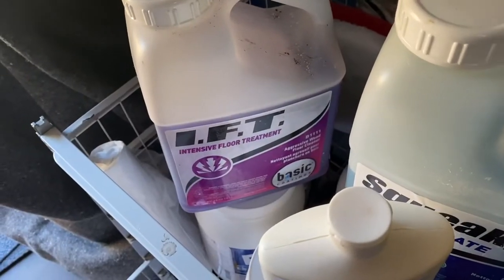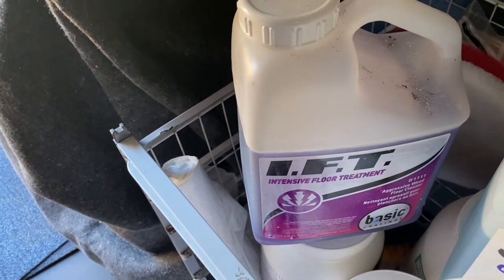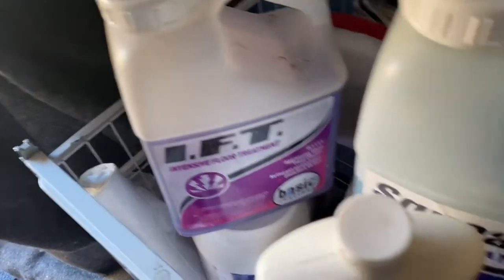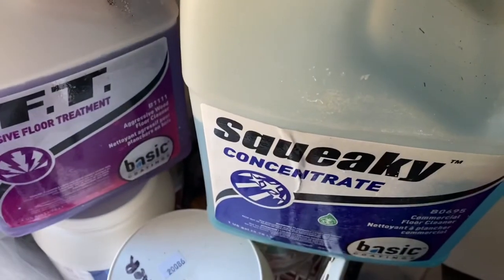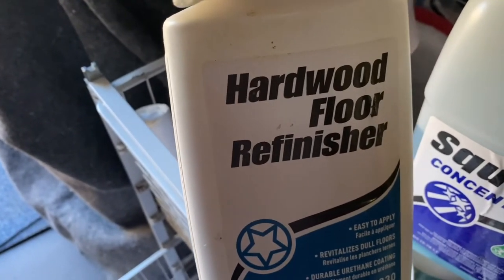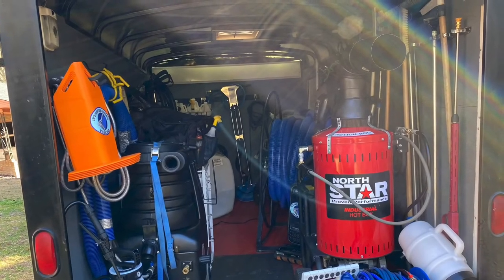These last products are basically for hardwoods and hard surfaces. This intensive treatment is for hardwoods — if you've got really dirty hardwoods, this gets up all the dirt. After you use this, you have to go back and use this neutralizer. I got all of these from the same company. And this right here is the hardwood refinisher — after we clean the hardwoods and get up all the dirt, we like to lay down the refinisher on the hardwoods.